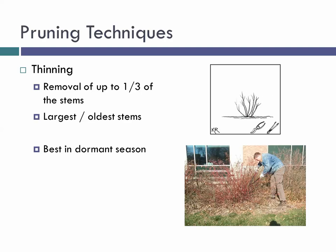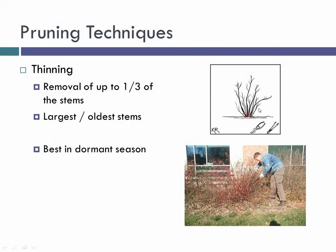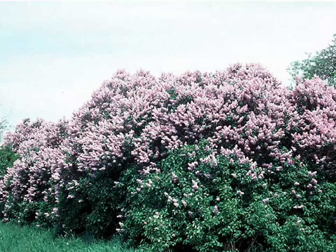Thinning is useful for suckering shrubs like common lilac or red-twig dogwood. Get down into the base of the plant with a saw or loppers and remove the largest branches you encounter — you can remove up to one-third of the stems, going for the largest and oldest. Best done in the late dormant season. I like to go in and remove just one-third of the largest branches. That doesn't affect flowering — the remaining branches still have flower buds, so by just thinning I can still have good flowers on my lilac, which blooms on wood from last year.